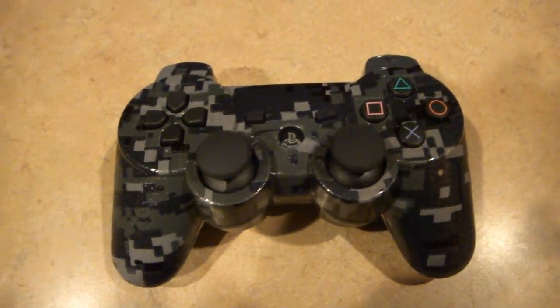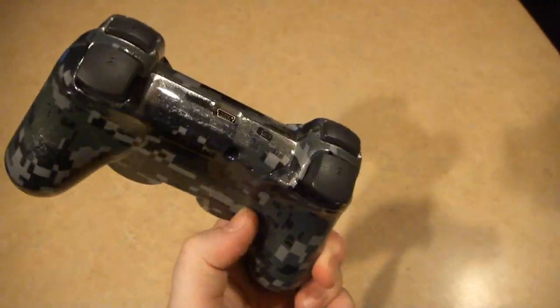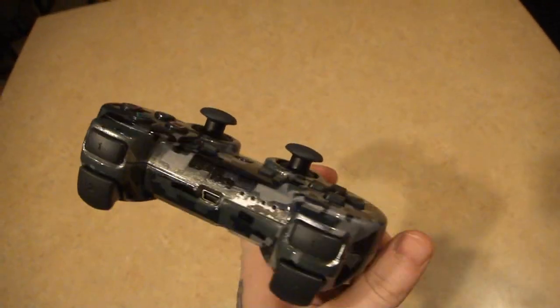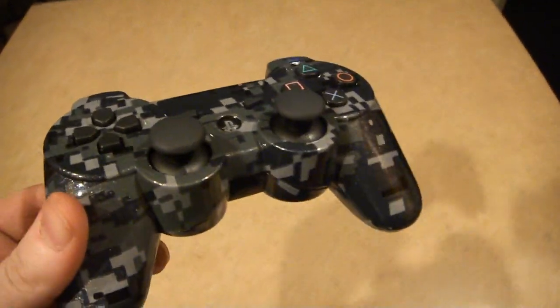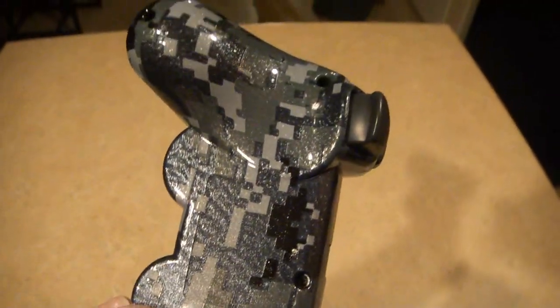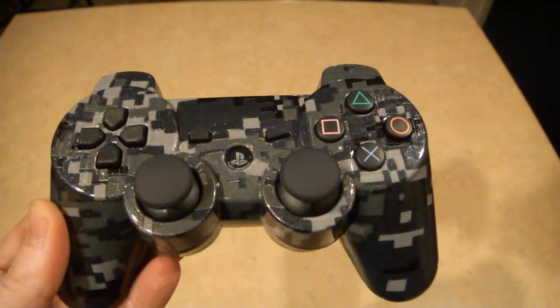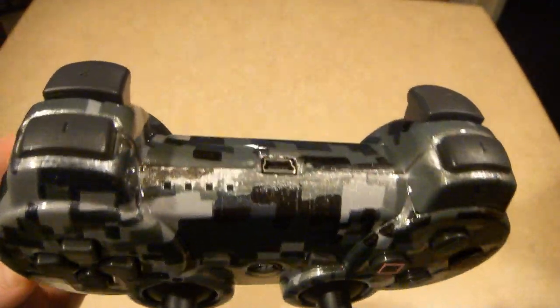What's up everyone, Nick from Hydro Mods. This is a PlayStation 3 controller I did for the end and it's kind of a military blueish, greyish digital camouflage pattern and it's pretty sick. It's our second one I've done — I did one of these before for the Xbox 360. So yeah, here it is, you're the man bud.